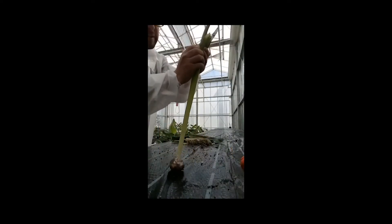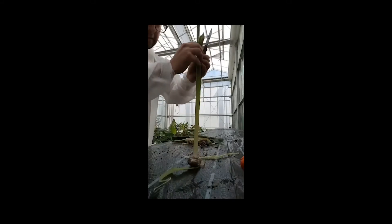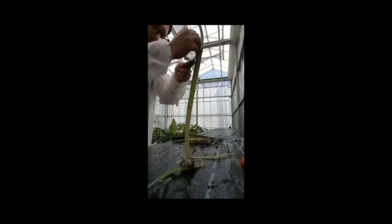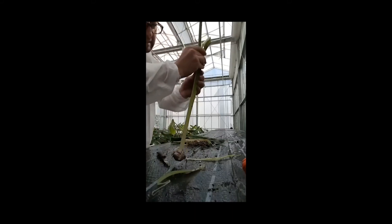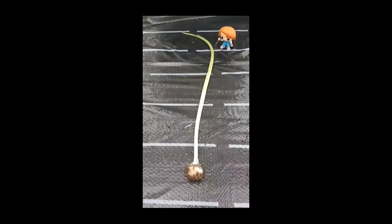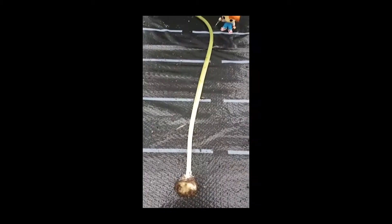Now I'm going to remove it, but I need the knife because I don't want to break it. Okay, so after removing all the leaves, this is what we have left.